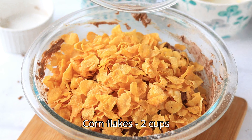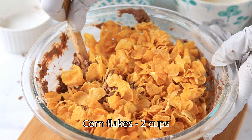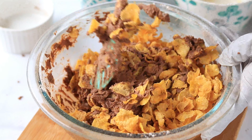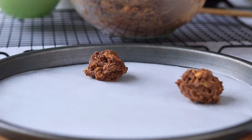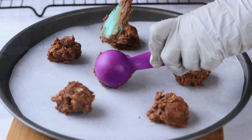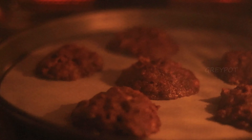Now let's add the next main ingredient — some cornflakes. Slowly crush and mix it with the dough. These cornflakes give a really good crunch to the cookies. Take around one tablespoon of the cookie dough and transfer it to a baking tray.